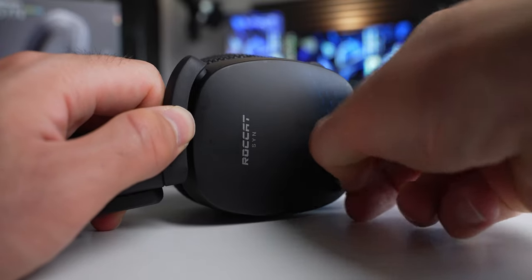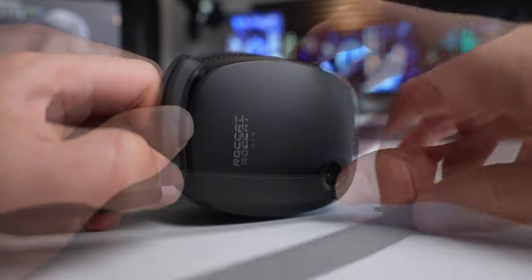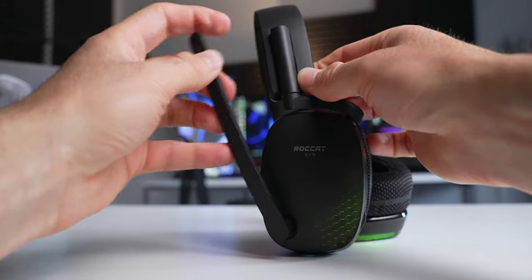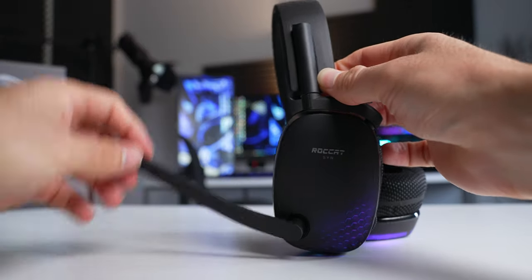The microphone on here is detachable, which is nice so you can get it out of the way if you don't need it. To install it, there's a little plastic cap you have to remove on the left ear cup, and the microphone itself is notched so it only goes in one way. Once you've got it installed, it fully supports tilt to mute — just flip it up and you're muted. It's got nice tactile feedback as you move it so you can tell when you're activating and deactivating it, and it also plays an audio cue so you can hear it activating and deactivating as well.